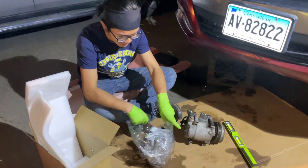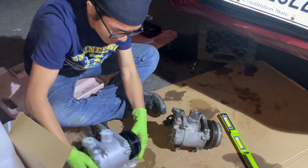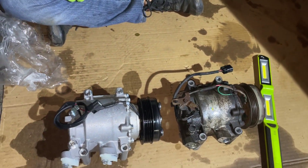So first, before we do anything, before we mess around, we're just going to compare the two to make sure that everything is in order. It looks like we were working with the same compressor.